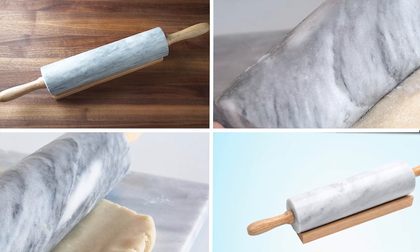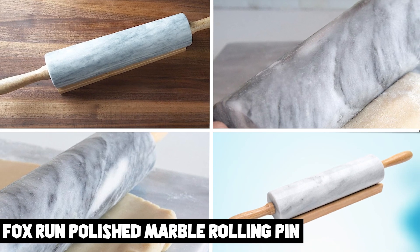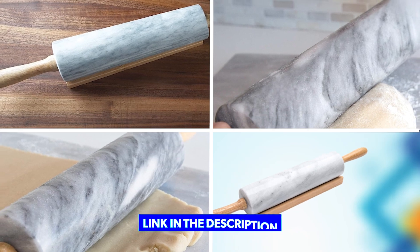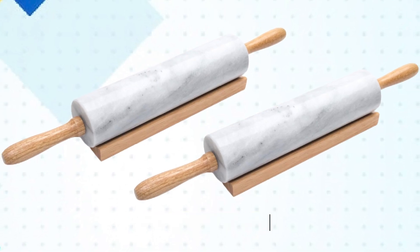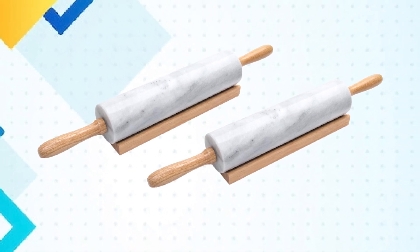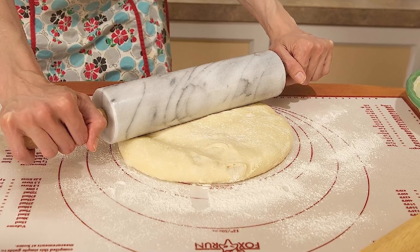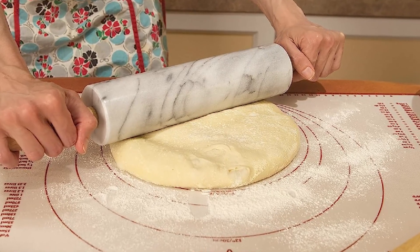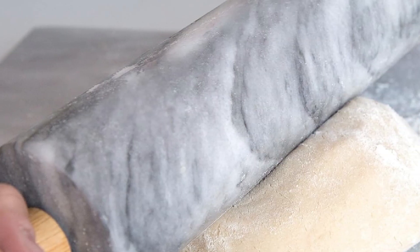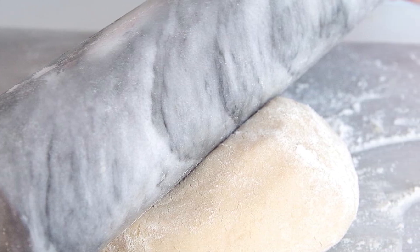Finally, number five position is held by the Fox Run Polished Marble Rolling Pin. It is a high-quality and stylish kitchen tool that makes rolling out dough a breeze. Made of high-quality marble, it provides even weight distribution and keeps the dough cool as you roll it out, preventing it from sticking. The smooth and polished surface ensures a clean and effortless roll every time, and it can be hand-washed or wiped down with a damp cloth.